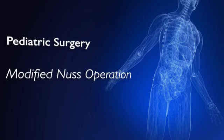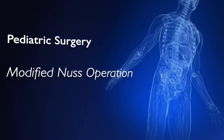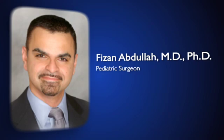My name is Dr. Fizan Abdullah, and I am a general pediatric surgeon who specializes in the minimally invasive pectus operation for children and young adults. I'm going to show you exactly how we do the pectus excavatum operation.